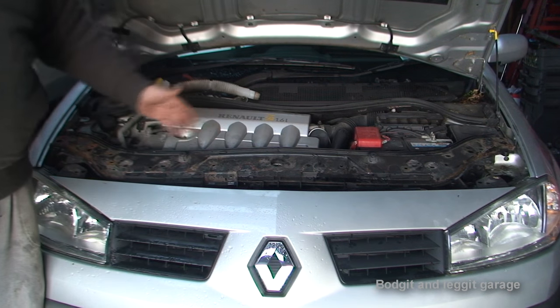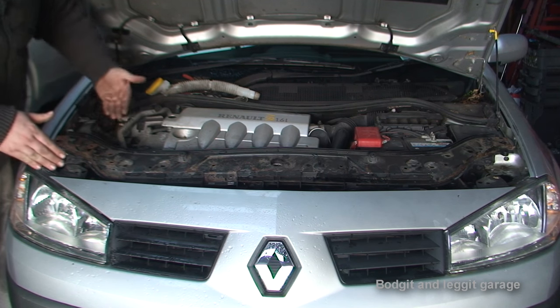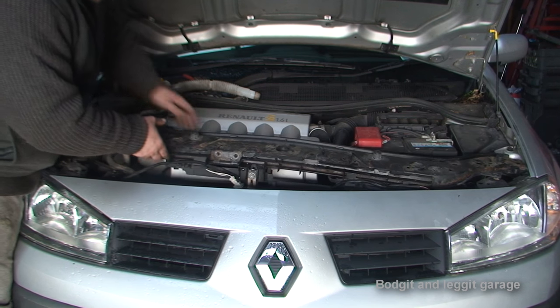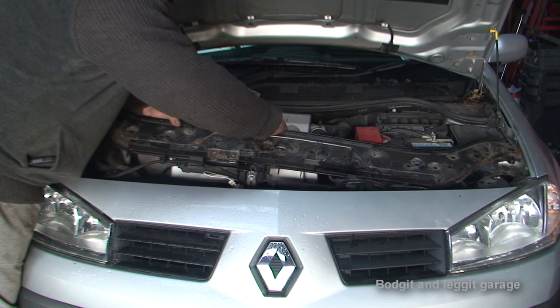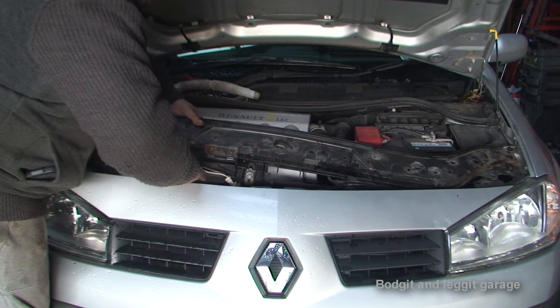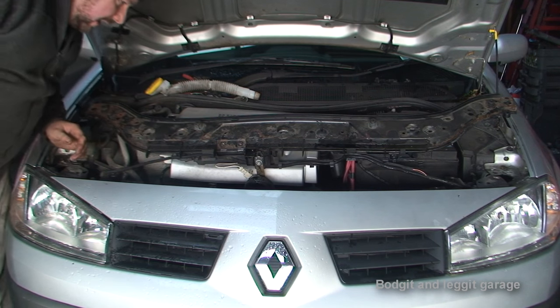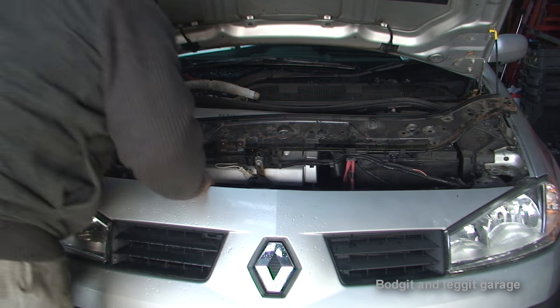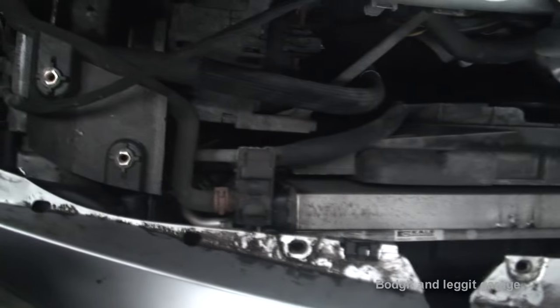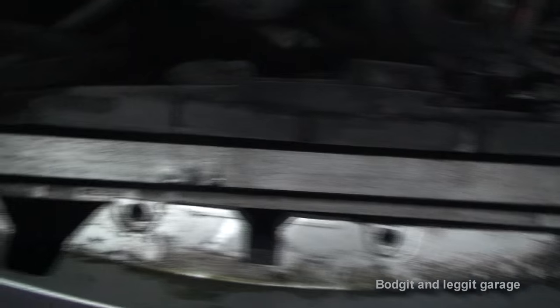Now all you've got to do is be careful and wiggle this — be careful you don't break the little clips on the lights. I've more or less got it out. Just kind of angle it going up towards the windscreen. There are still a few things connected — we've got some wires here — but I'm hoping I can just move it out of the way enough to get to the radiator. I can actually lay it on the engine. Now I can see the radiator and the air conditioning rad all in one unit. I'm going to take out the radiator and then film once I've got it out to show you what I disconnected.